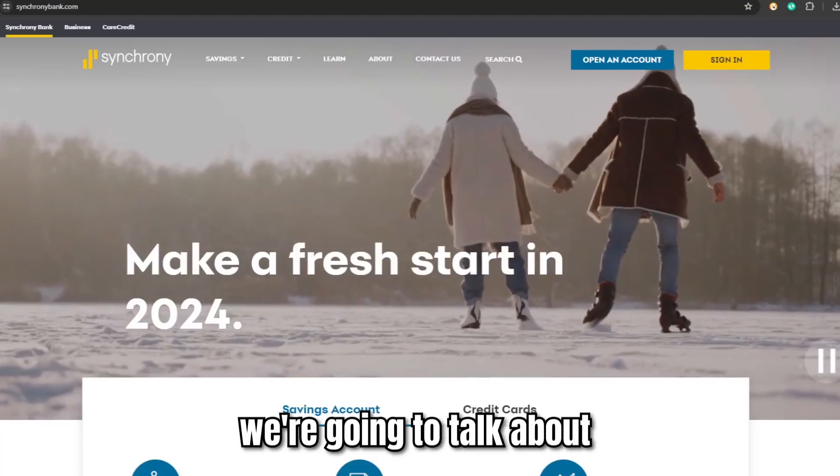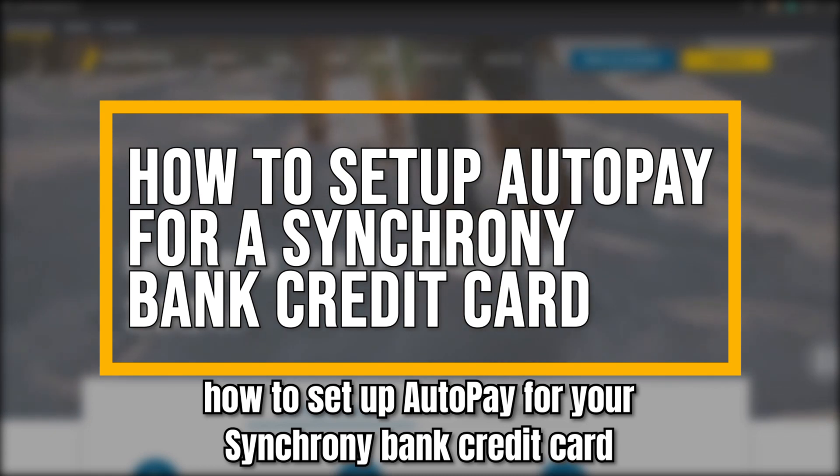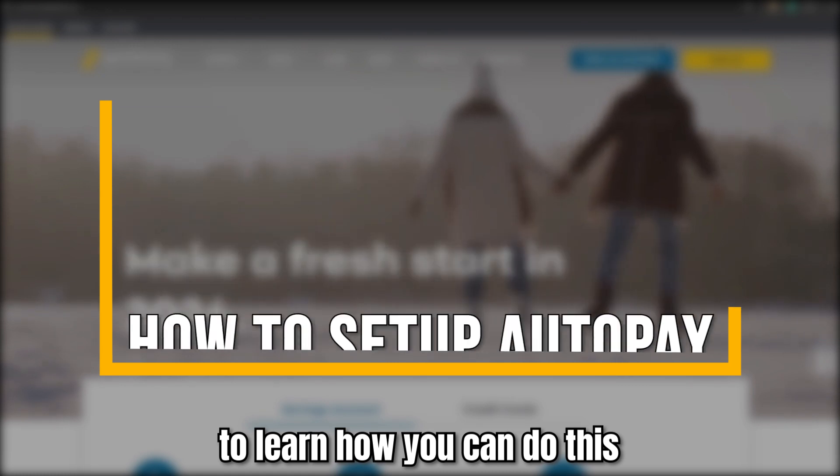In today's video, we're going to talk about how to set up AutoPay for your Synchrony Bank credit card. Watch the video until the end to learn how you can do this.